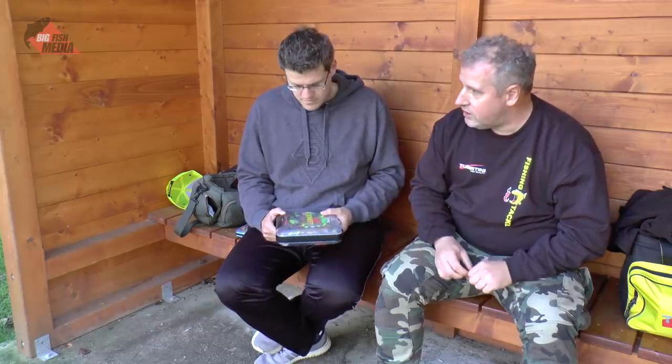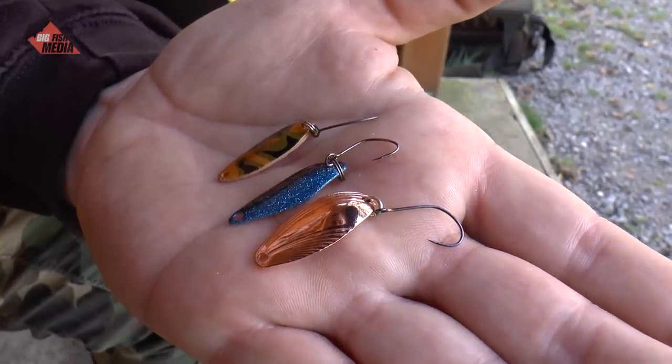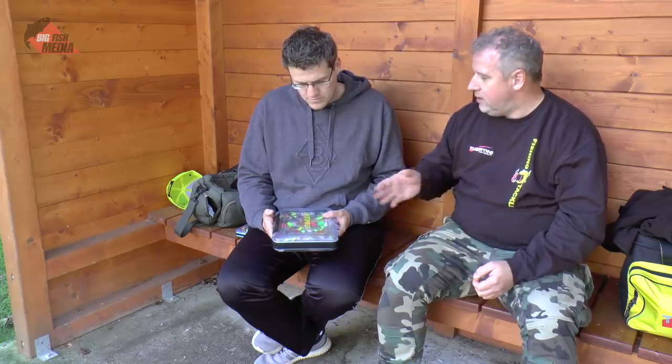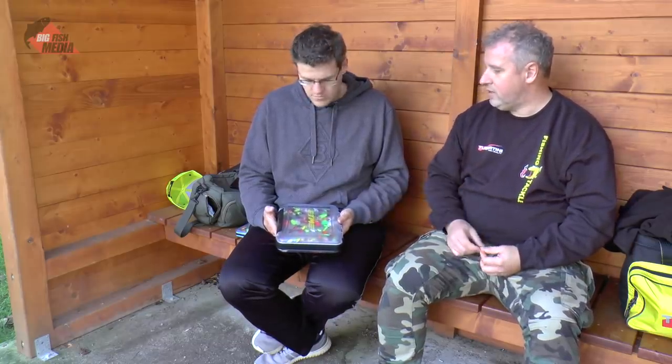Wenn der Tag weiter fortschreitet und die Fische vielleicht schon überreizt sind, dann versuche ich weniger Reiz in den Köder zu legen und mehr in den Lauf – vielleicht etwas in der Druckwelle zu machen, aber den Köder für sich unauffälliger zu machen. Also dann die etwas gedecktere Farbe: Schwarz, braun – je nachdem, was man halt so hat. Ich bin aber trotzdem mehr der Freund von grelleren Farben, darum habe ich auch mehr grellere Farben in meiner Box.